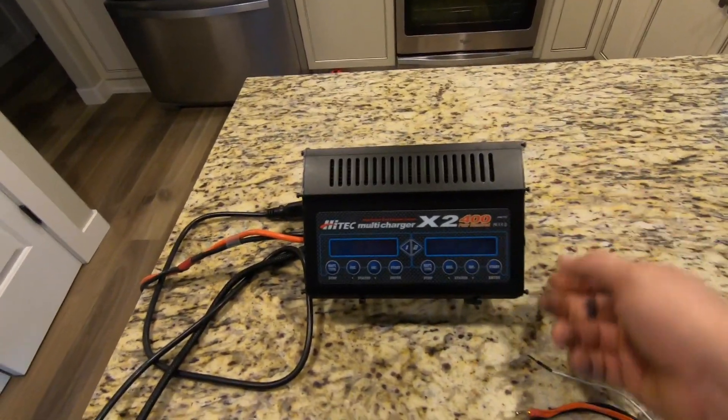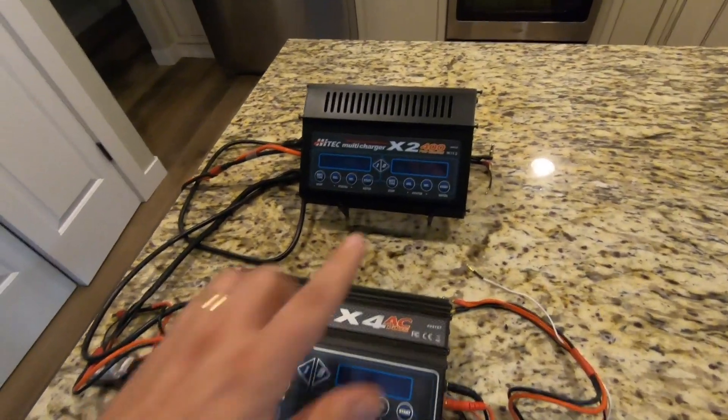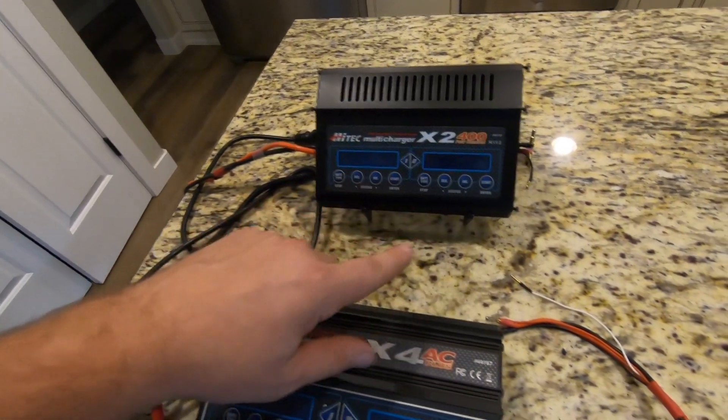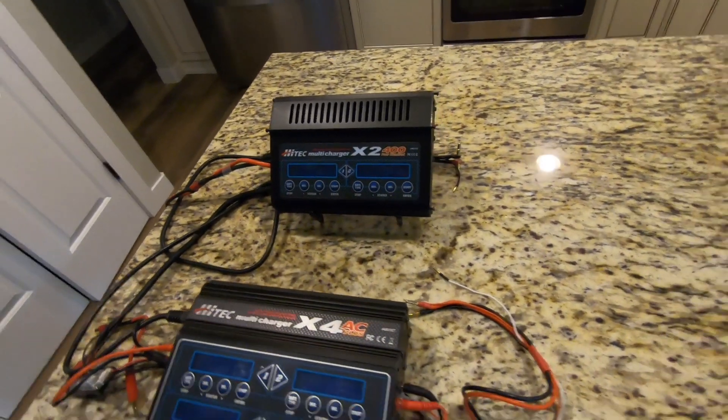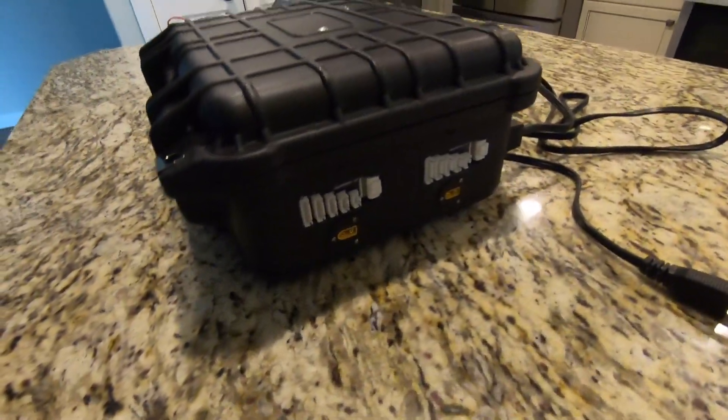Being a glutton for punishment and looking for more power, I went and got the X2 which runs on DC, and then one of the buttons got sticky. I called High Tech and they just would not send me the replacement screen. With that frustration and sour taste in my mouth, it gave me the motivation I needed to create this little unit.